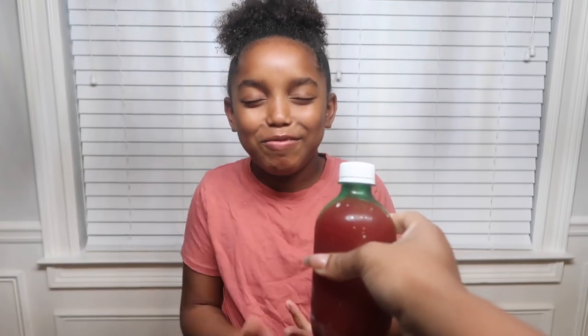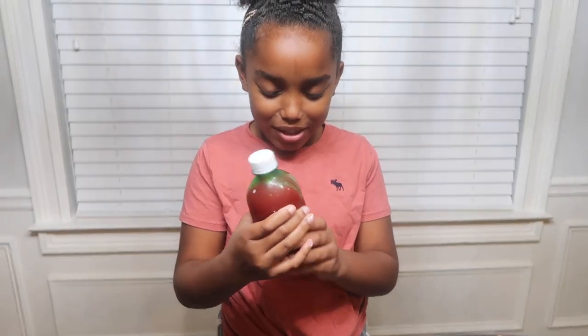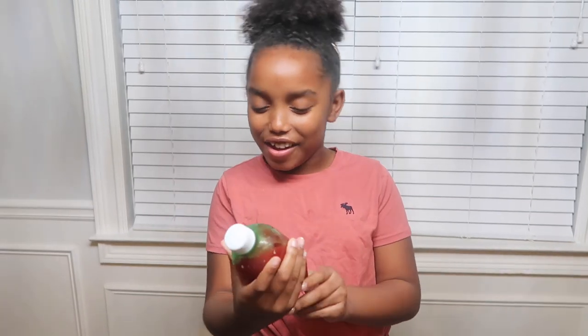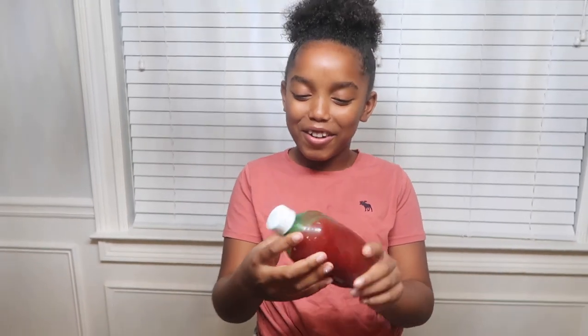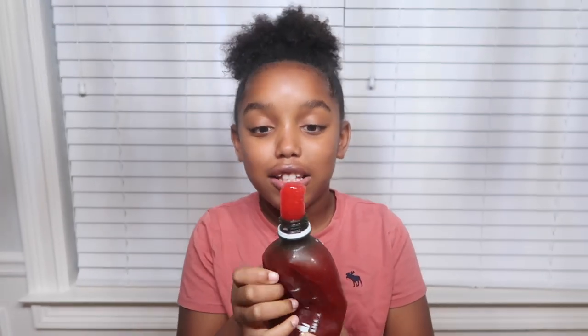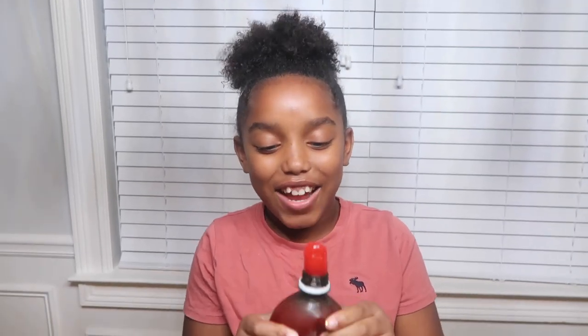What the heck! Hmm, oh wow, this is interesting. It's definitely Jell-O. Okay, now let's do the squeeze test — here goes nothing. Oh, come out! Guys, look at this. It smells just like Kool-Aid. Now let's have the taste test.